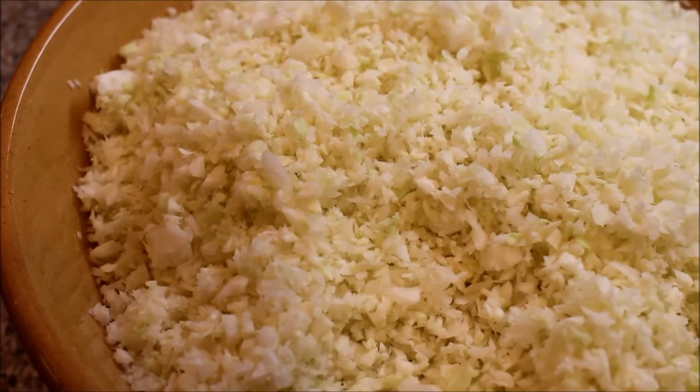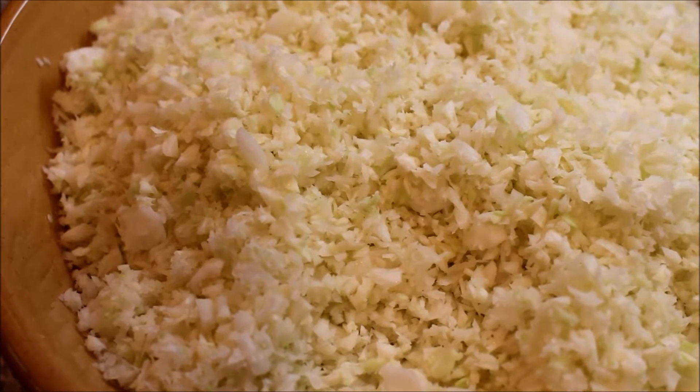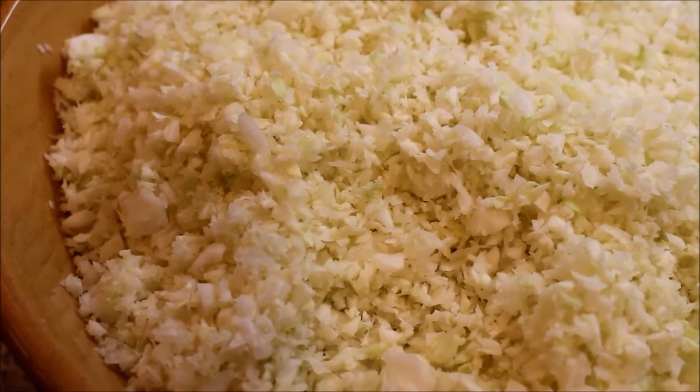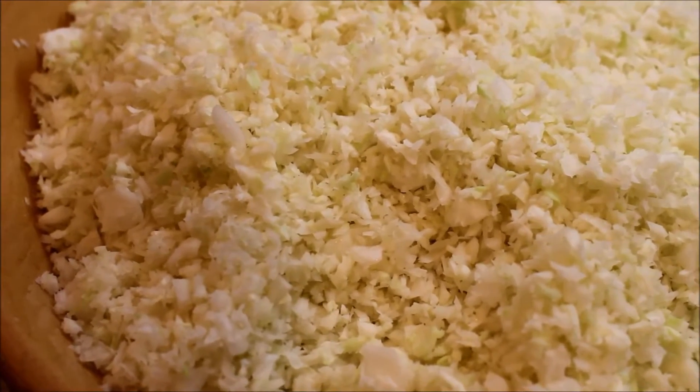Here is the consistency of the chopped cabbage. What I'm going to do now is sprinkle two tablespoons of salt on it, mix it in, and just let it wait for half an hour before I squeeze the water out of it.